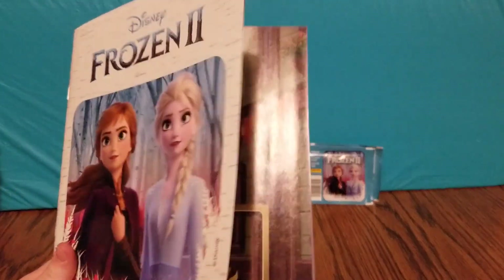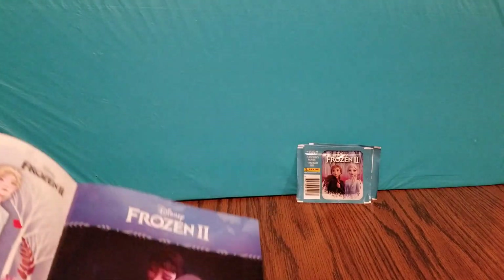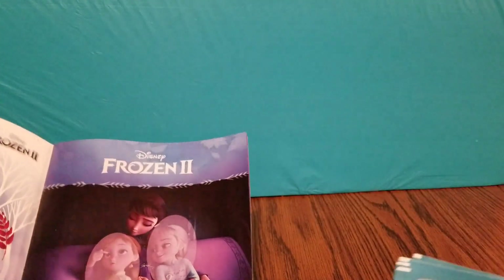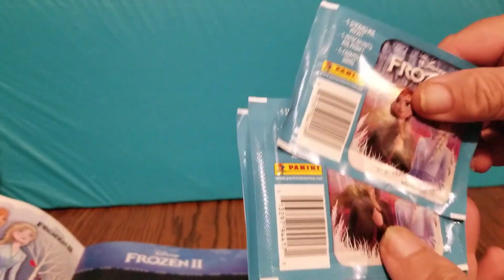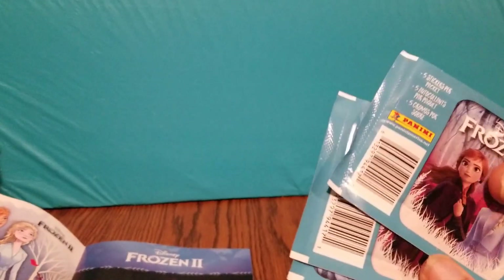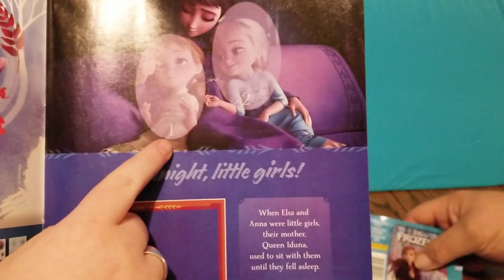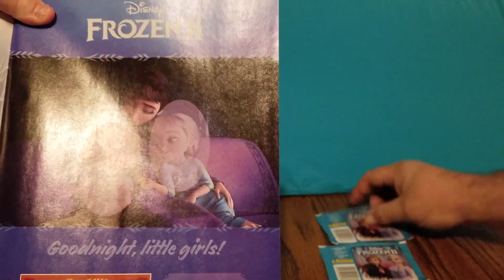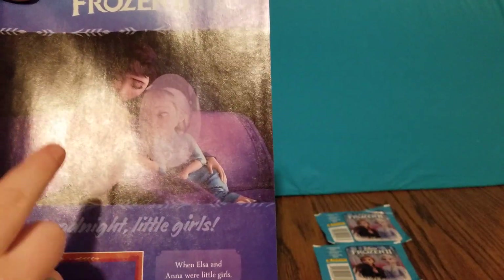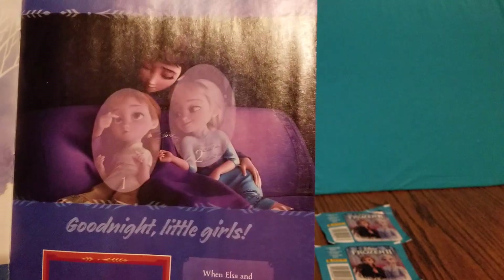Let's go ahead and open the book up. Can you also grab the sticker packs? These are mystery sticker packs and you get five stickers inside. What you do is, as you can see here, there are little numbers. The stickers are labeled on the back and it tells you what number, and then you just stick the sticker according to the number.